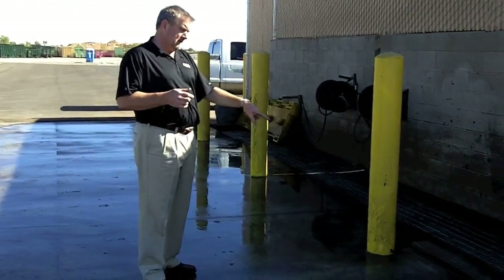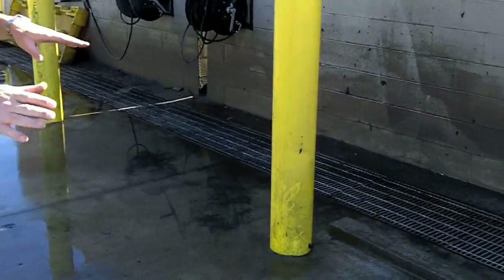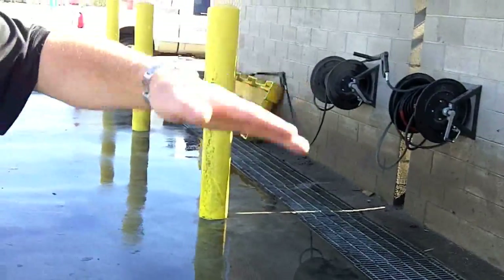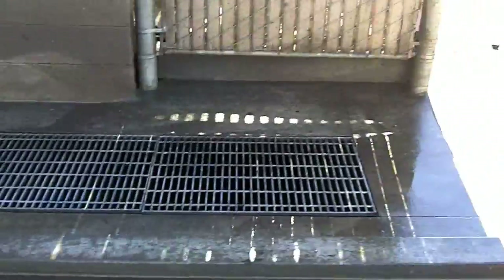There's a little berm here in front of this trench drain. That's because we want to divert a lot of the water out to the end or the middle of the trench drain before it gets in here and carries over into a fiberglass sump. And we'll go inside and show you that.